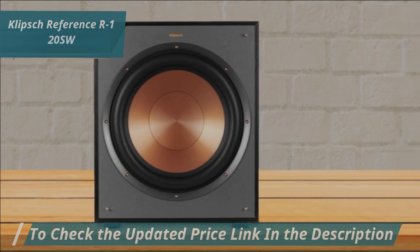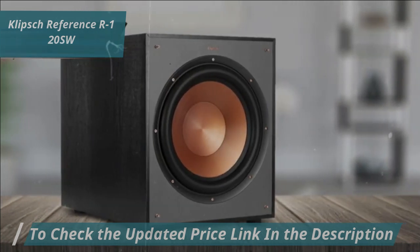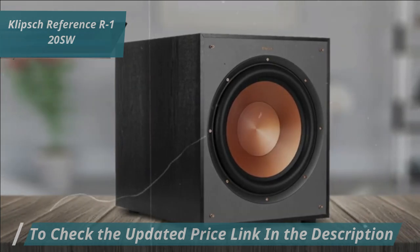The subwoofer's reinforced MDF construction reduces cabinet vibration, providing less audible coloration and greater sonic accuracy. This makes for a premium listening experience that's built to last.